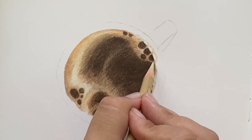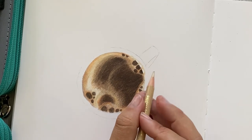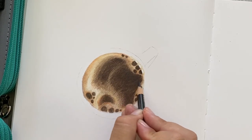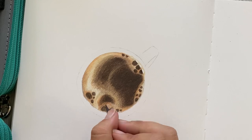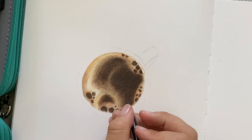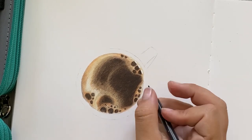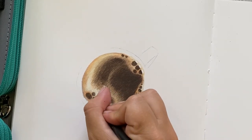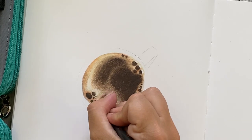I'm going to use warm gray 90 to continue developing the dark portion of that black coffee, and then begin adding in smaller and finer little bubbles throughout the cream section. For me, this is when the coffee mug really started coming to life — as I added in those darker values in the existing bubbles as well as finer little bubbles throughout, it just really started looking like a real cup of coffee.